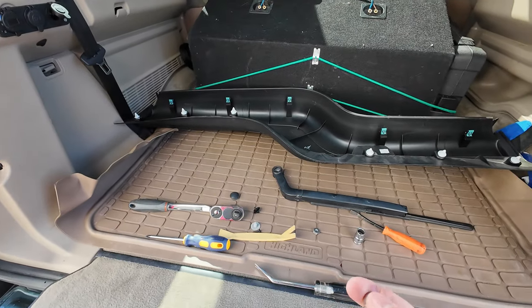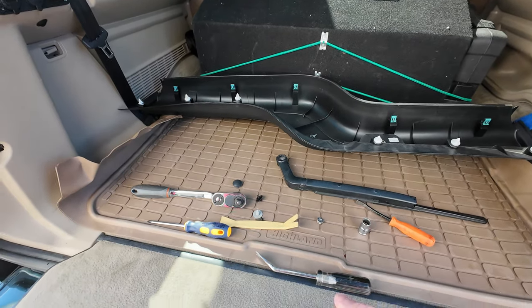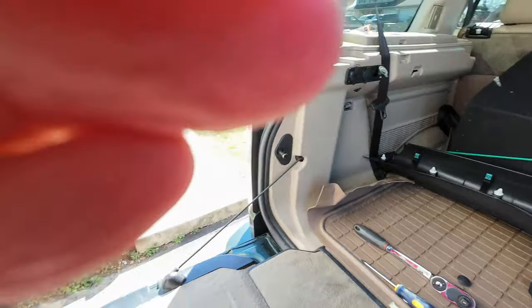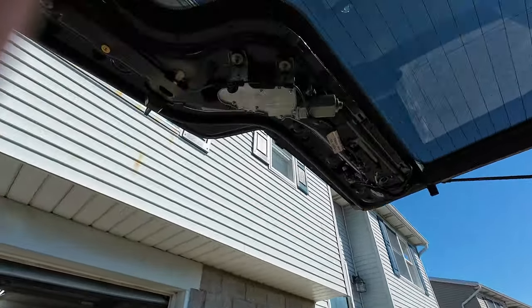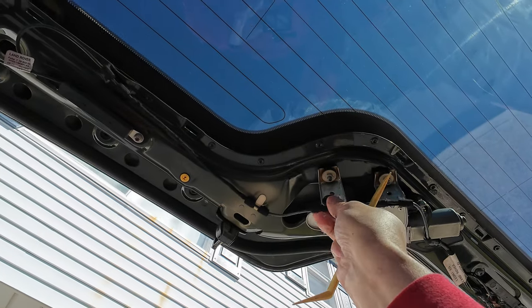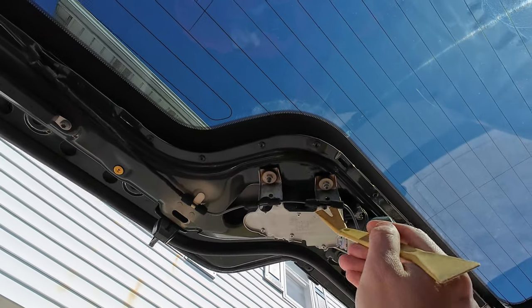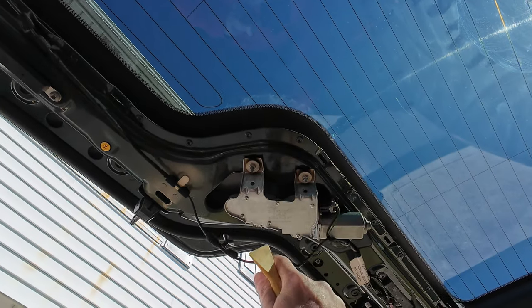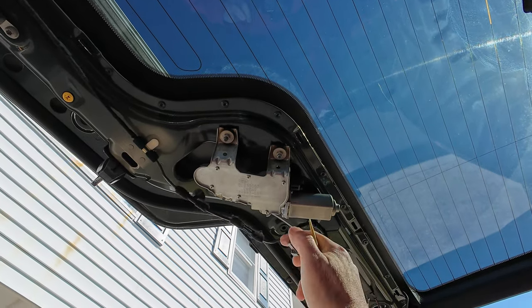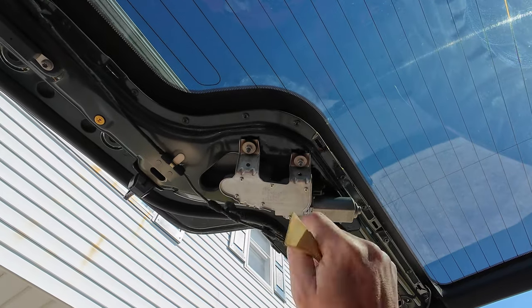You're going to switch over and you'll need a 10 millimeter. First you'll need to pop these out — one will be sitting right here. You need to pop this out and pop the one out of here, then plug into that, pull that out, and that's pretty much all you need to do.